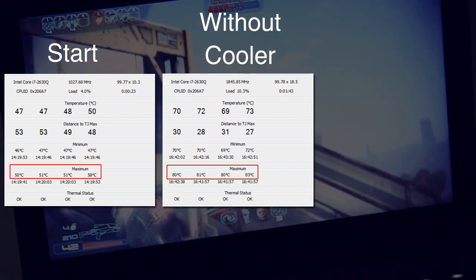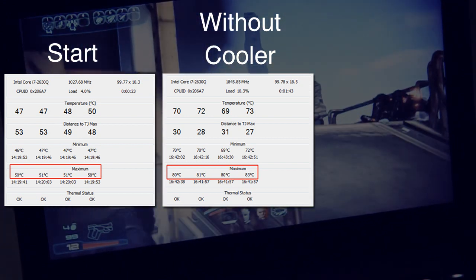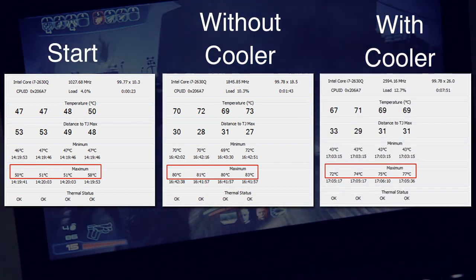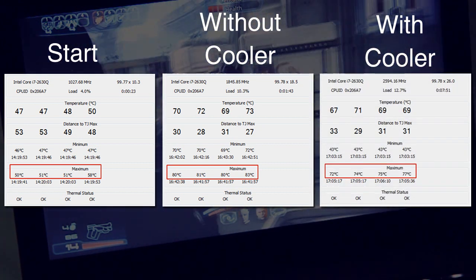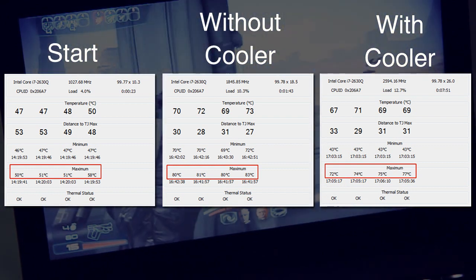After closing the game and letting the laptop cool back down, I did the same thing using the cooler this time. With a maximum of 77 degrees, it looks as though the cooler is doing its job properly, and unless you're trying to boil water with your laptop, the average of 7.5 degrees is a fairly decent drop in temperature.